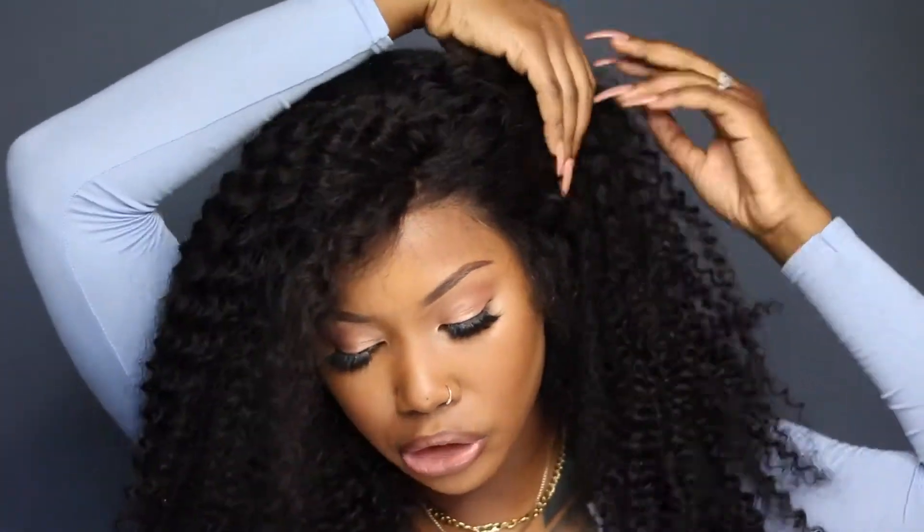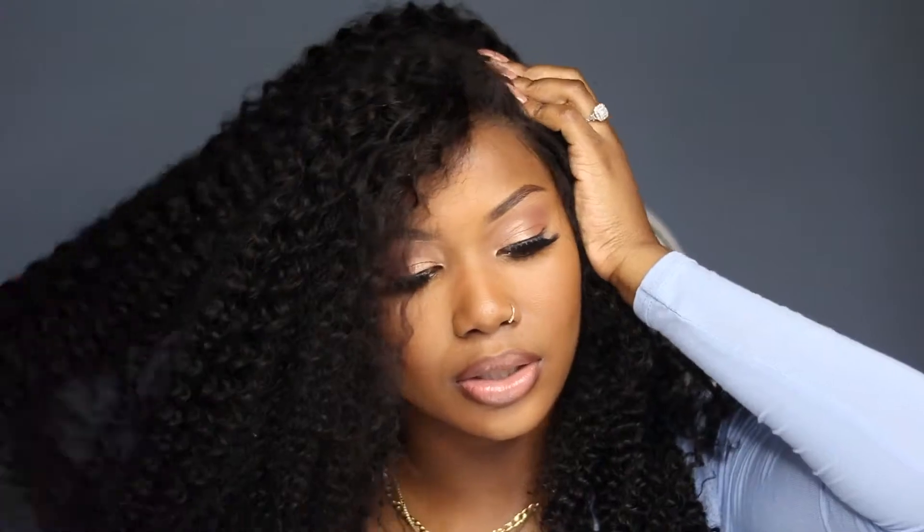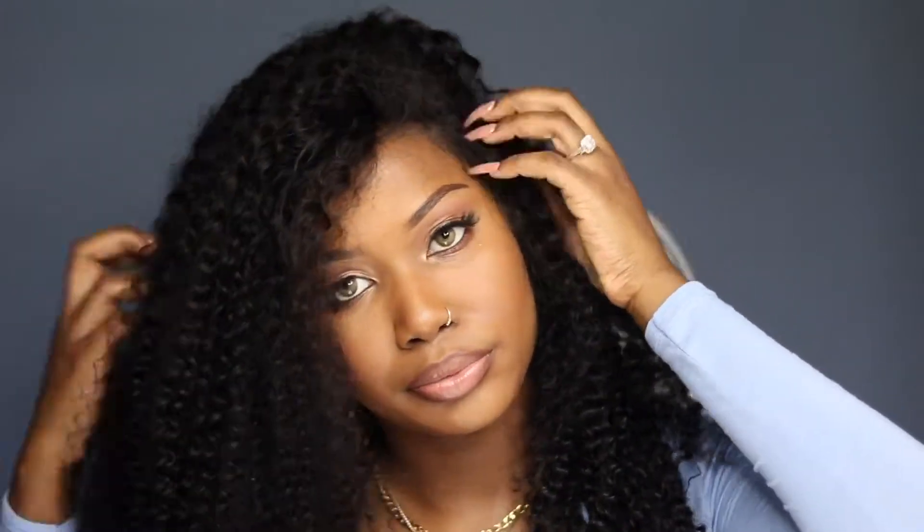I didn't really play with it — I just kind of applied it and went grocery shopping. So I really didn't show how big the wig can get. We're just going to fluff it and see how big this wig can actually get. And you guys can see it's already doing the darn thing. It's a really, really pretty wig.